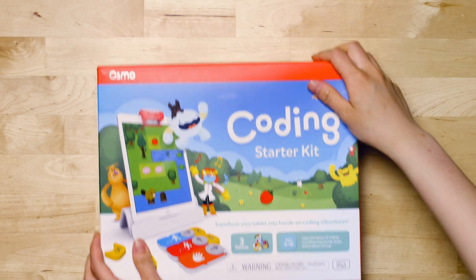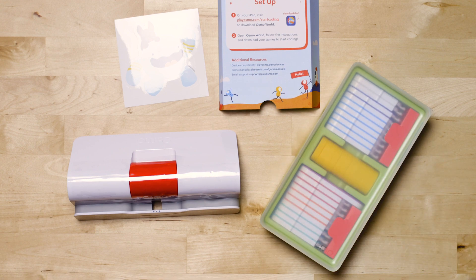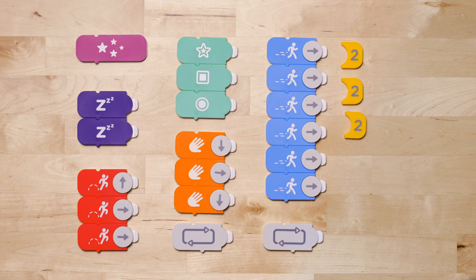Inside the Osmo Coding Starter Kit, you'll find setup instructions, an Osmo Basin reflector, and a plastic storage container with all the coding blocks you'll need to play.